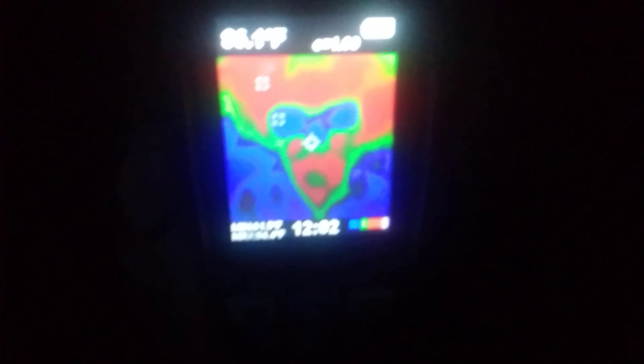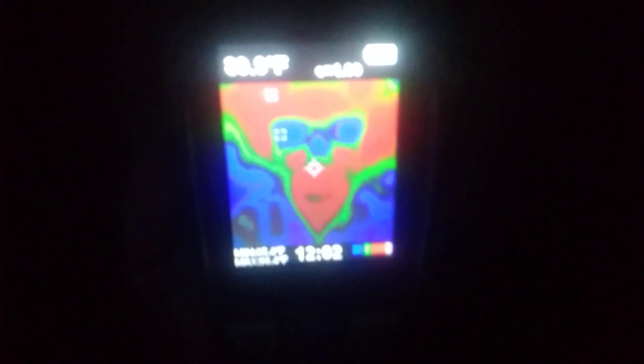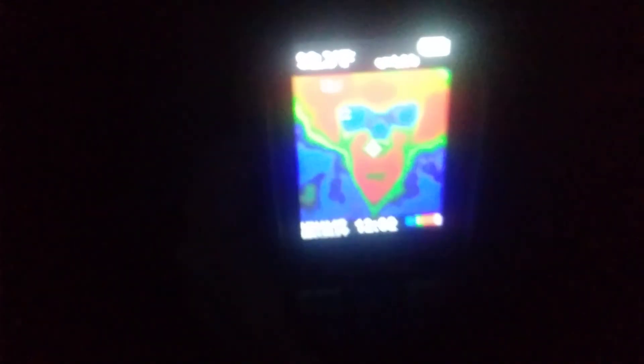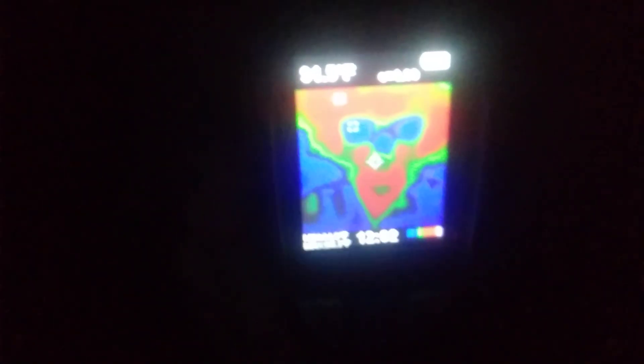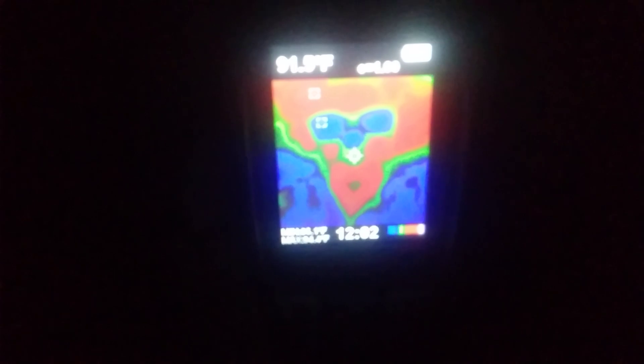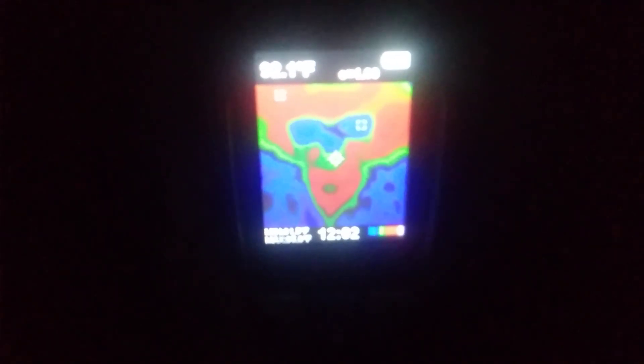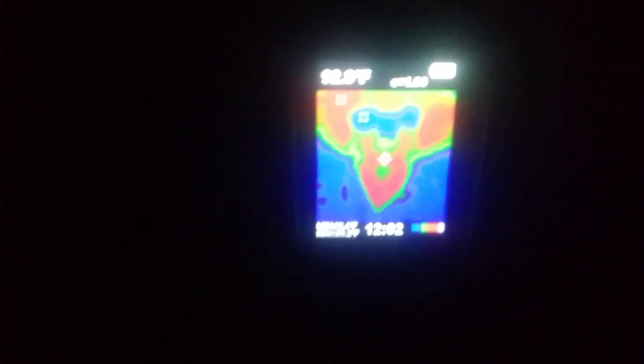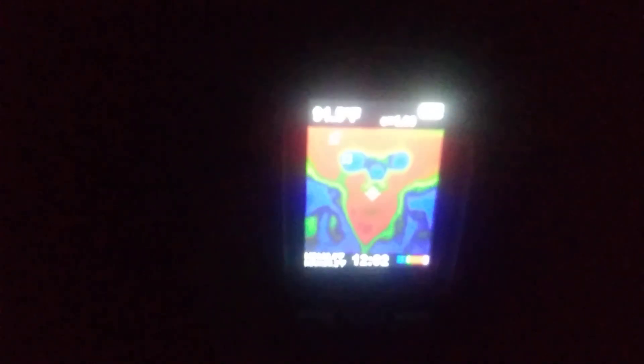Hey guys, I just wanted to show you one of the cool toys that I get to play with as a bee removal expert. This is my flare camera. Right now I've got it pointed at myself. You can see the cool blue color is my glasses reflecting the little cool temperature there is in the room, and the rest of the red is my face and some residual heat.